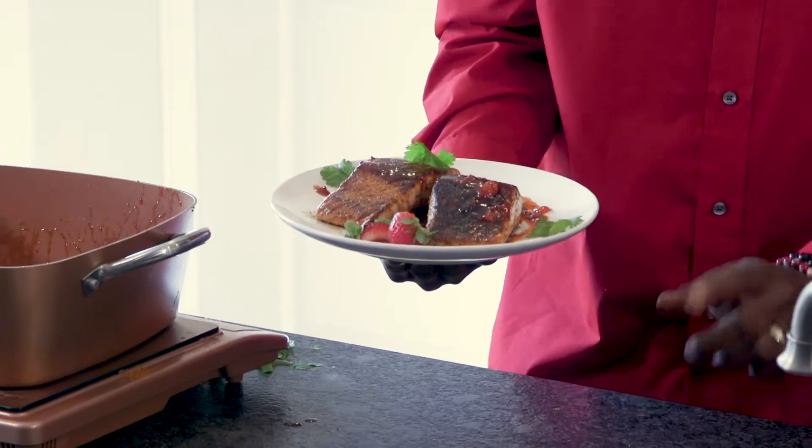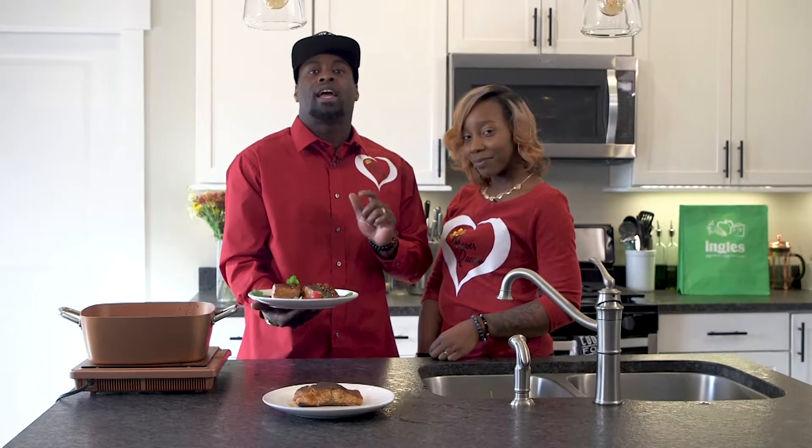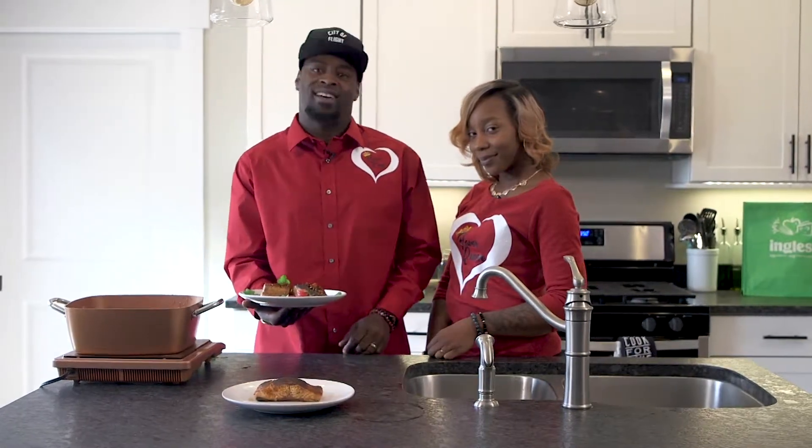And that's it. I want to thank you so much for hanging with me here today at the Ingles table. Explore the site for more great recipes, tips, and tricks. I'll see you next time.